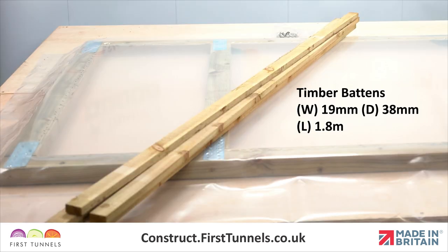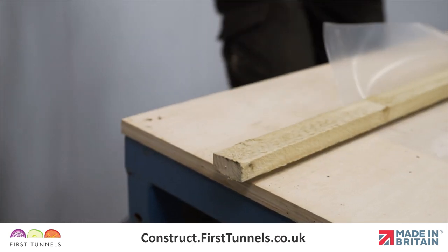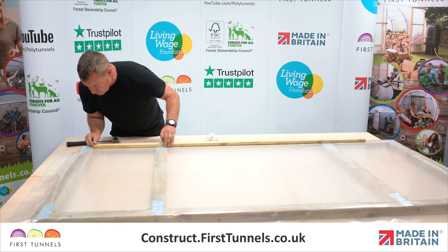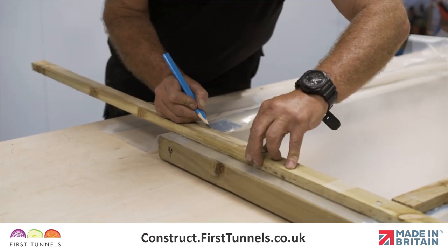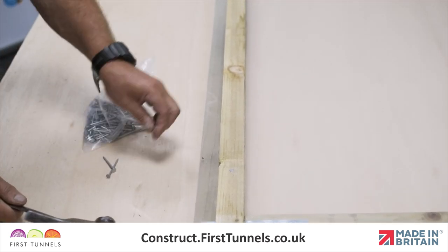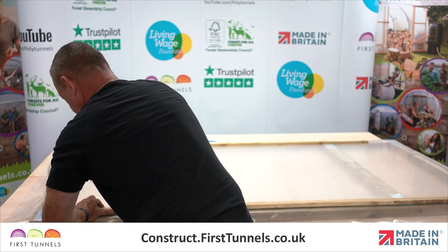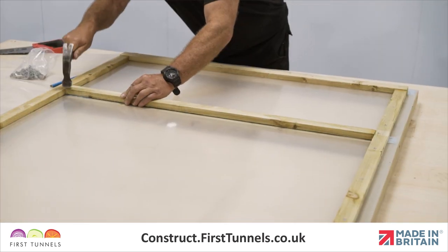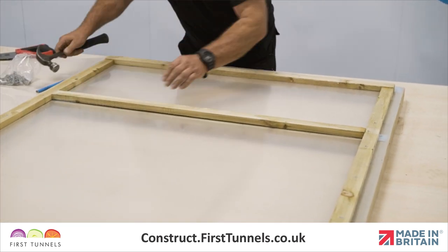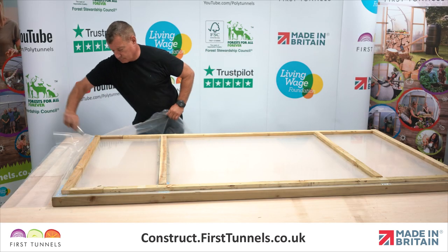The battens are 19mm x 38mm timber and come in 1.8m lengths. You will be required to cut battens to size. The uprights require one full batten and a shorter piece cut to size. Position the battens flush with the inner edge of the door and secure in position with nails approximately 20cm apart. Repeat on the opposite upright. Now measure and cut battens for the four cross pieces and secure in place. Trim the excess polythene off with a sharp knife.